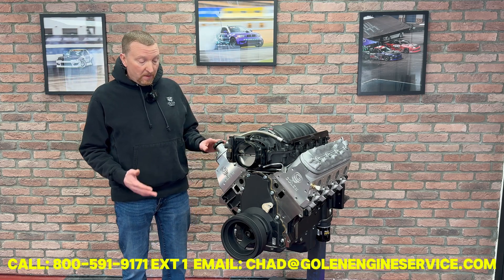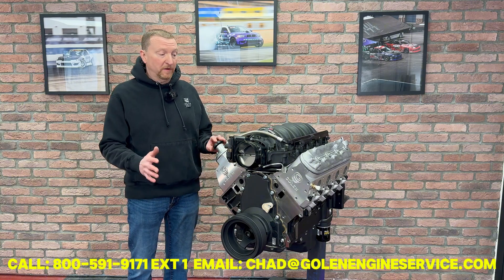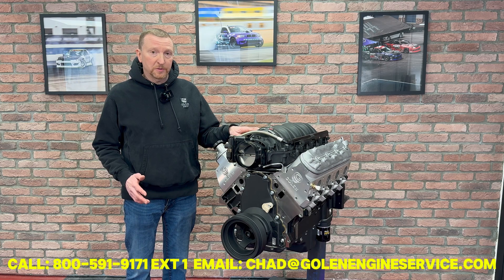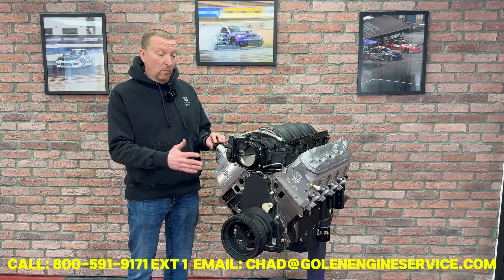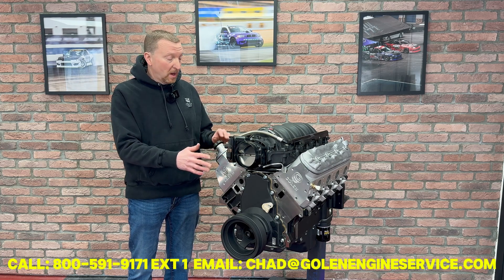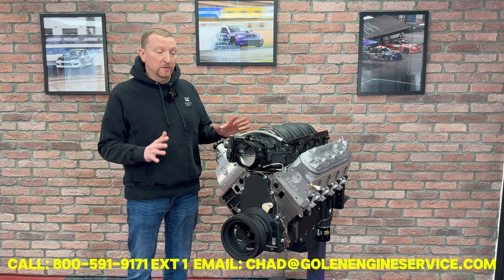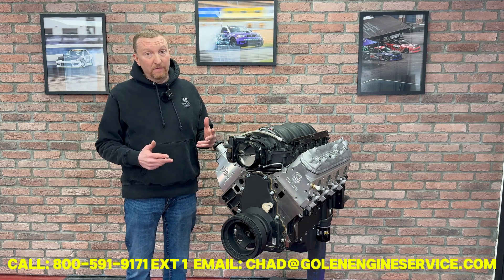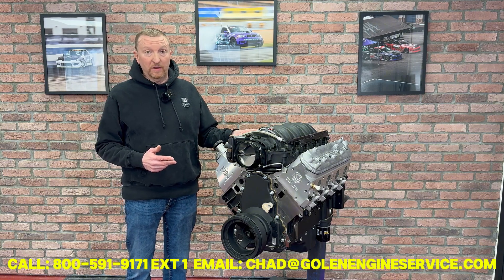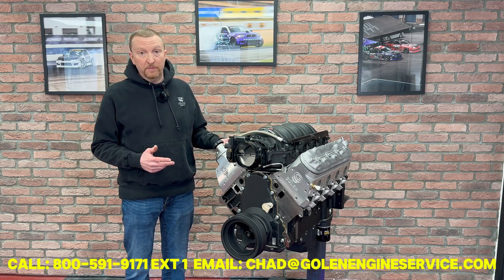We're going to have the appropriate oil pan and harmonic balancer to fit your car. This one we're using the Fast LSX 102 intake. These come with the Nick Williams 102 drive-by-wire throttle body, so plug and play for your car. They also have injectors and fuel rails, so everything will fit. If you have a request for a different intake manifold, we do have some other intakes available, such as the BTR Trinity. We also have valve cover options as well.